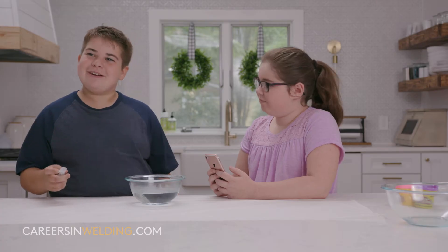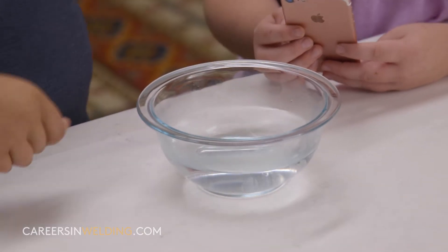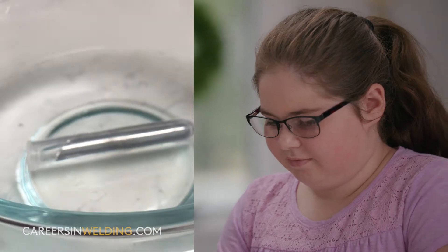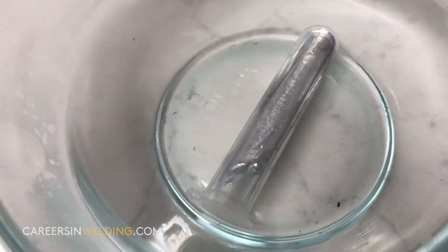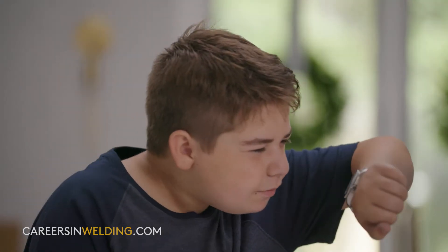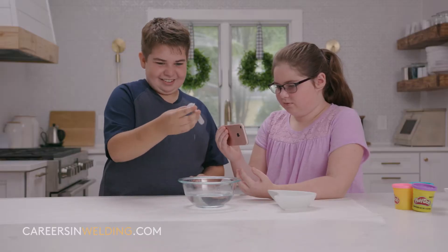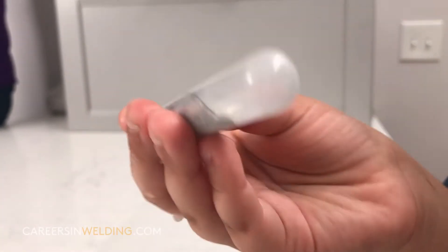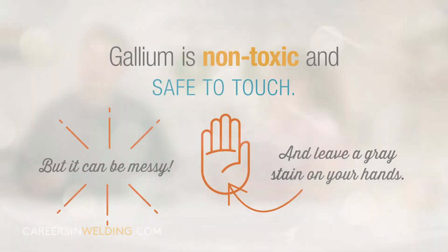We have a bowl of really hot water and we're gonna put the plastic tube of gallium in there. I wonder how long it'll take. You can see it kind of looks like there's bubbles starting to form in the tube. It looks like it's solid, but then when you tilt it — whoa, wow. It looks like silver raindrops.